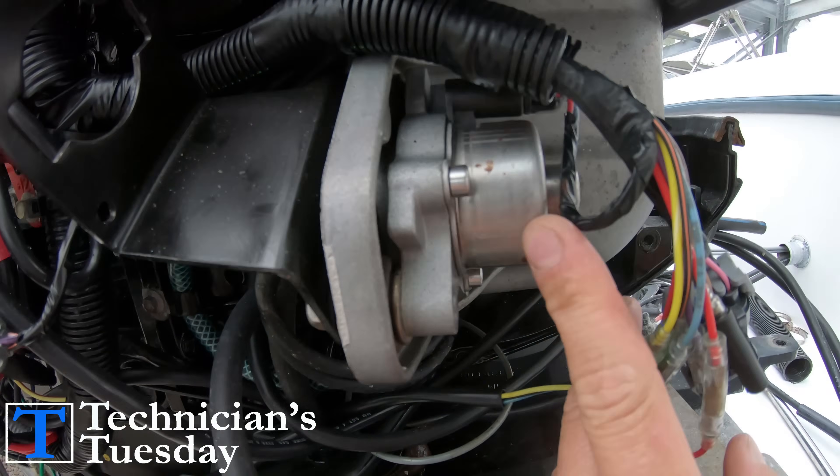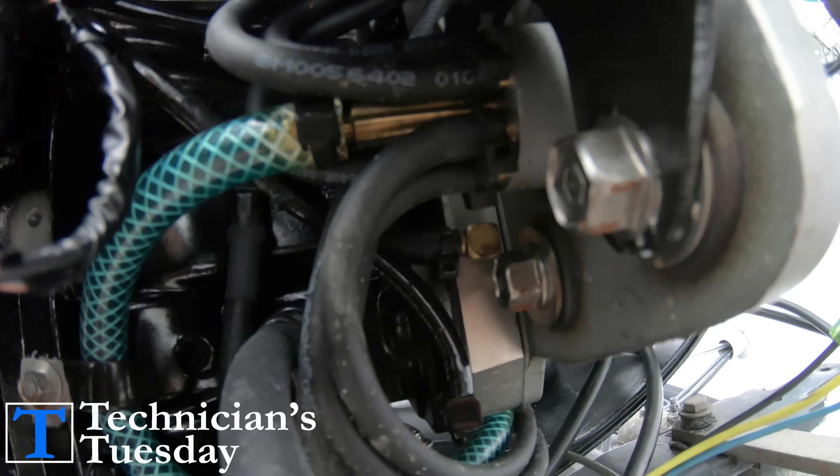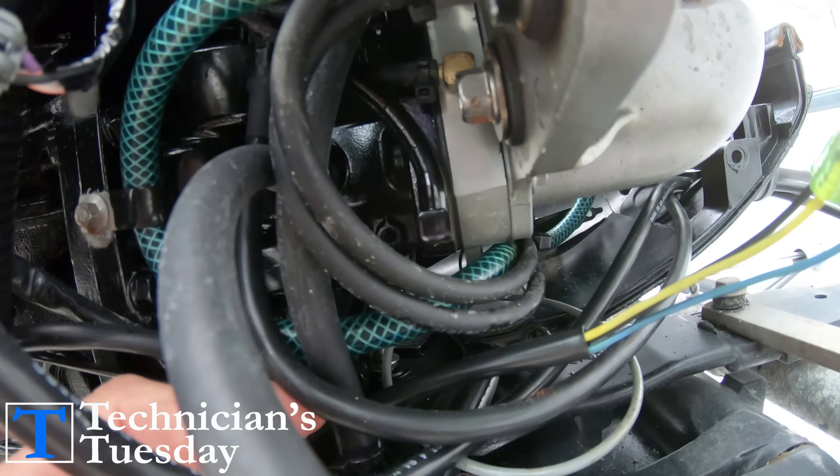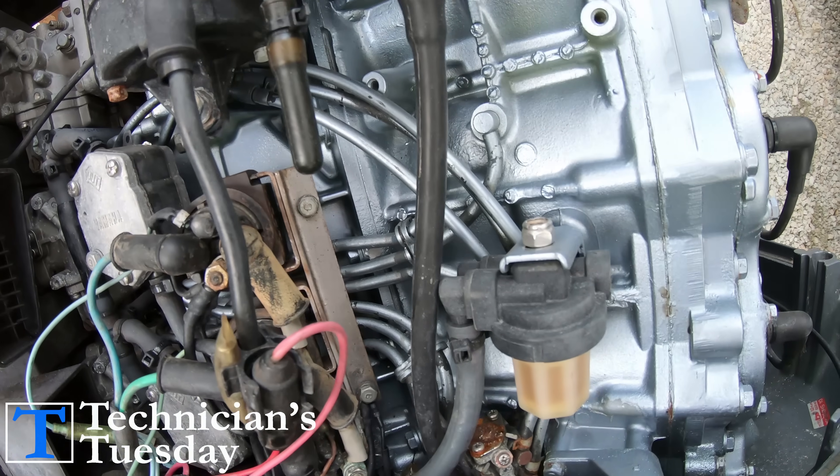Now both of these systems consist of having an oil pump that is located on the engine that distributes oil to the different sections of the engine. Some go to the reeds and sometimes it sends the oil straight to the cylinders.